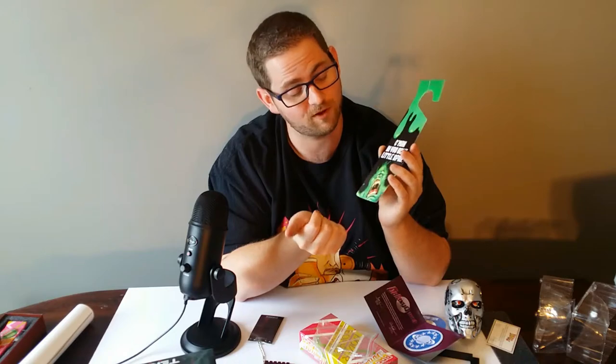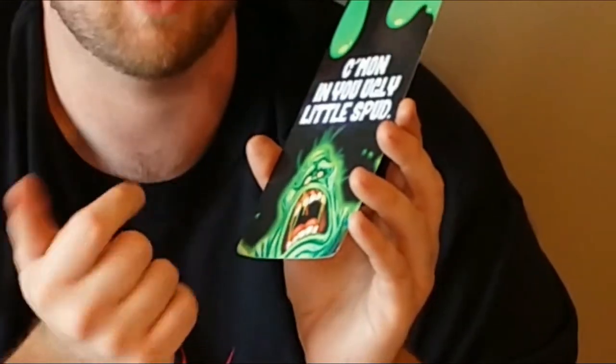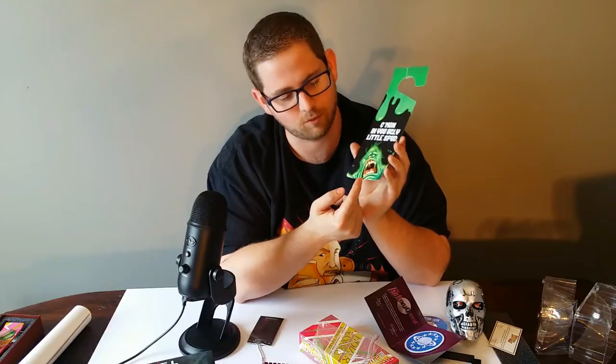Getting down to the last two items. The first one is just a little door hanger inspired by — or directly pulling from — Ghostbusters. One side says 'come on in you ugly little spud,' a reference to Bill Murray's line in the movie, with Slimer on the bottom. And the other side says 'warning, Ghostbusting in progress.' And as we all know, bustin' makes me feel good.